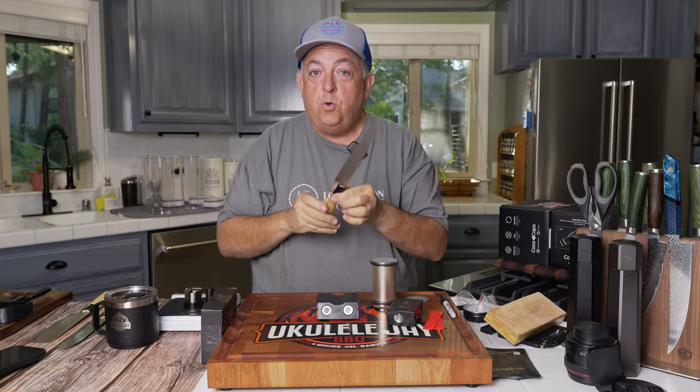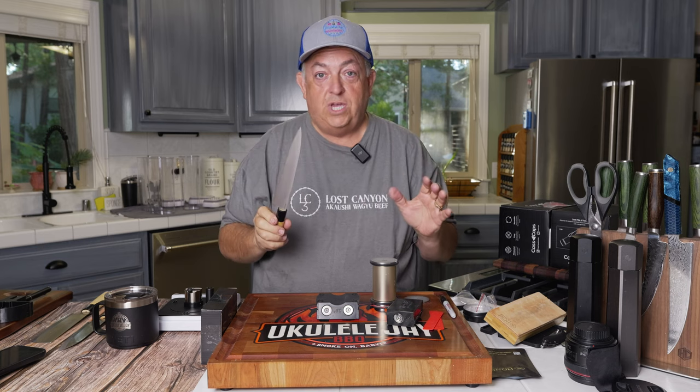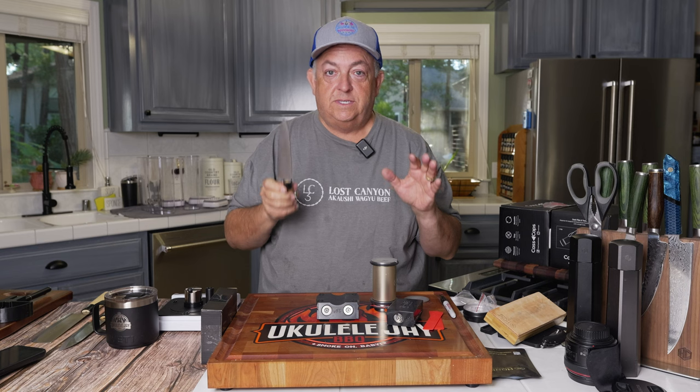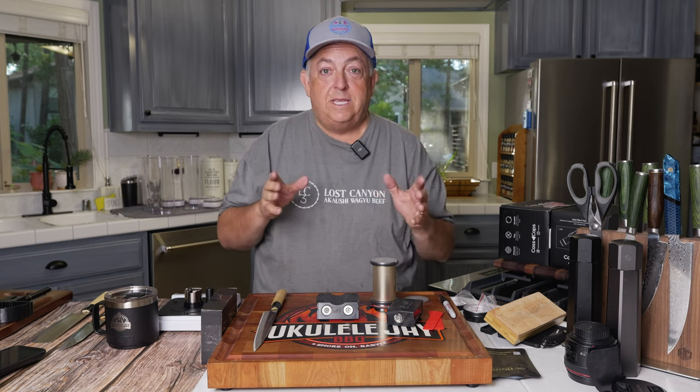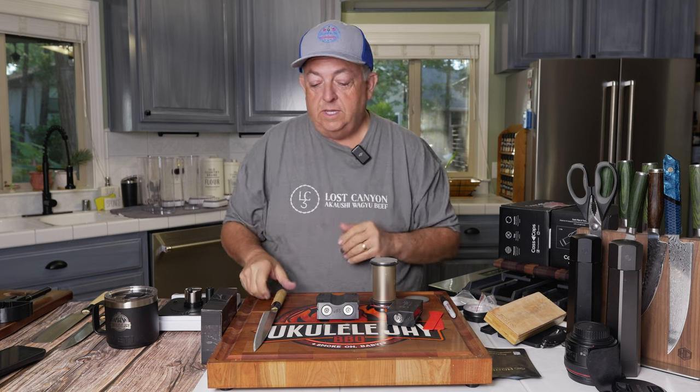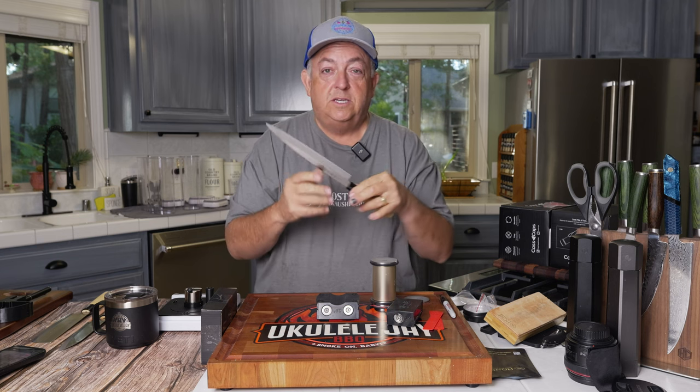With these knives — and these are real Japanese knives from Japan, not Chinese knives that say they're Japanese — they're typically around a 12 to 13 degree angle, especially when it comes to these single bevels.